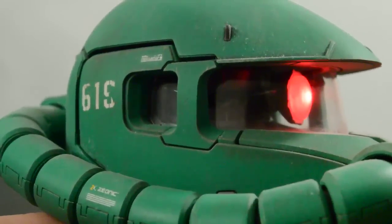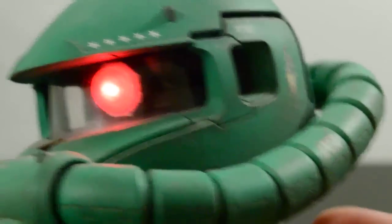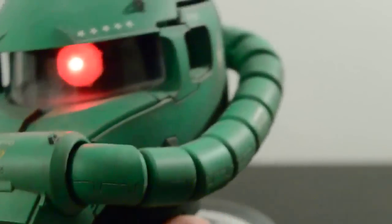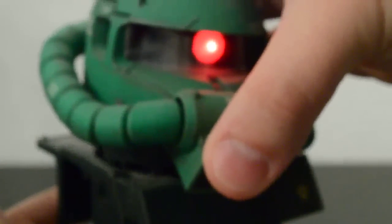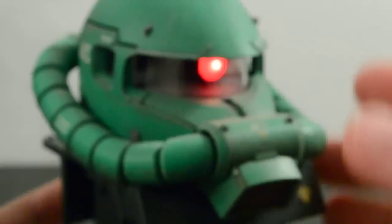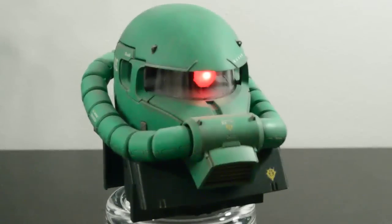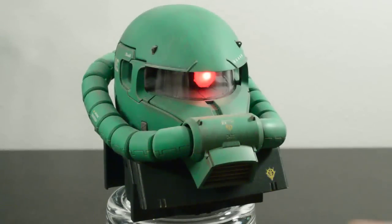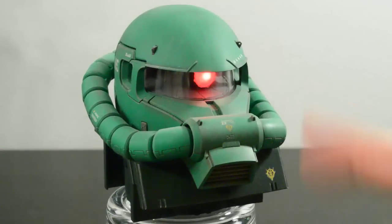I didn't try to hide the wiring too much because I think it added a little bit of detail inside the head and it works within the design — it could perhaps be a little better to scale, but overall I think it works. Outside of the obvious LED modification, it's a pretty standard color scheme with a Zaku green and almost black for the lower area, with different grays and metallics for the inner frame of the head.